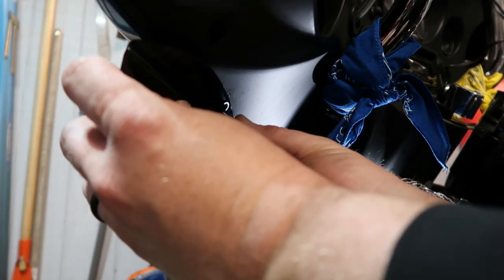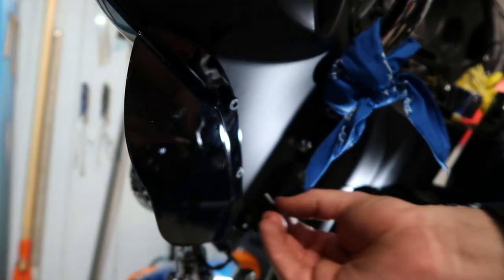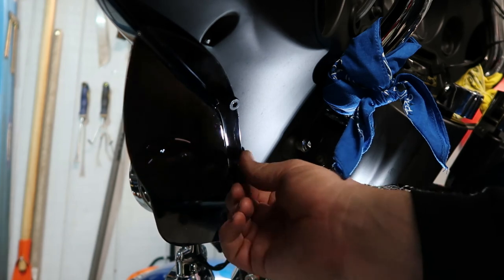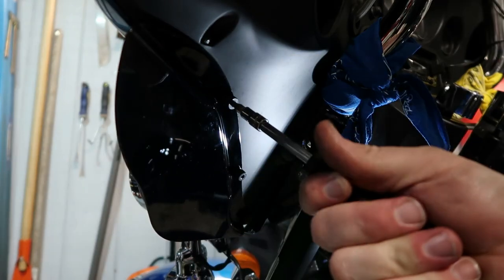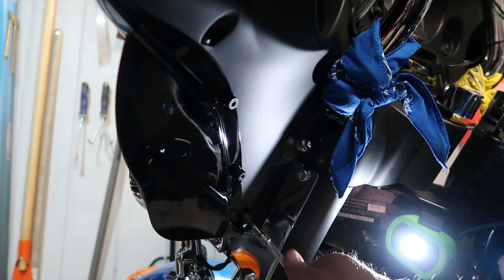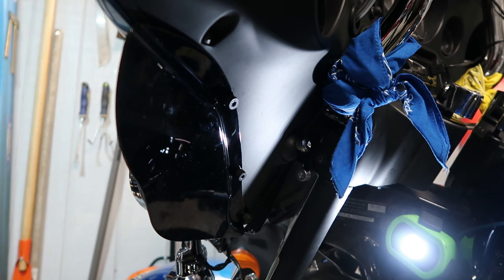Don't tighten all of them up until you get them all started. Like that. And you can remove these super easy. That way when you get to summertime, if you don't want to have all the fairings on there and the wind deflectors, take them off. It's wintertime now and it's like 30, 40 degrees. Some days when it's 50 or close to 50, we like to ride. That is one wind deflector installed.